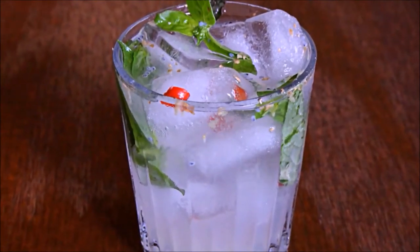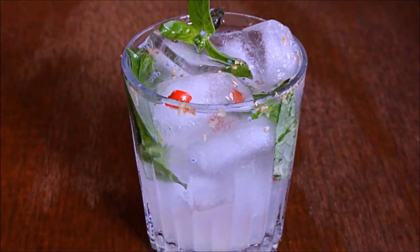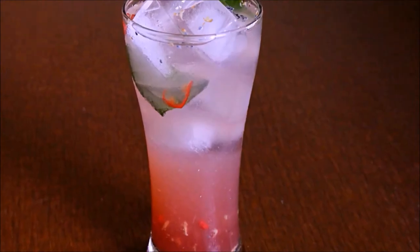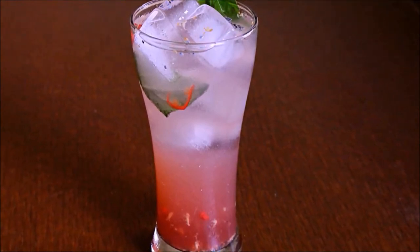Welcome friends! I am making a chili basil lemonade recipe with pomegranate juice, pineapple juice, and orange juice. Let's make a very good recipe. Let's try this recipe.